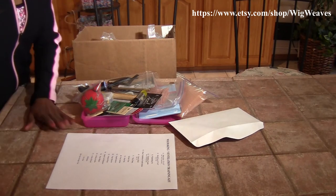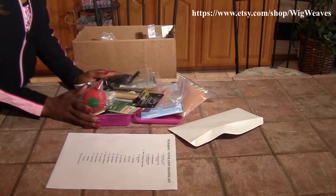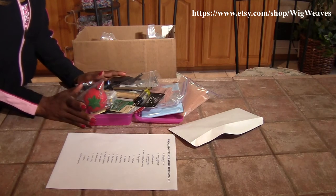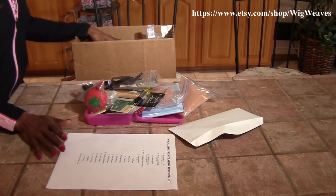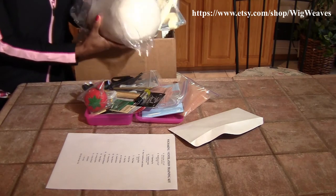When you place your order, the things that I do stock I just keep in a box — I keep enough to put two or three kits together so I don't have to keep running out buying everything. But what I don't and cannot stock is the canvas block and the wig cap.